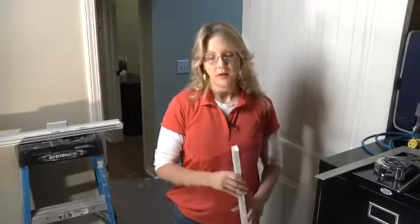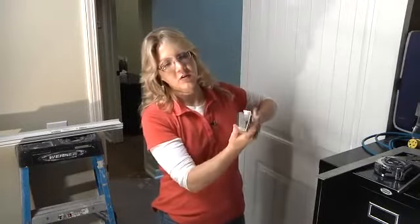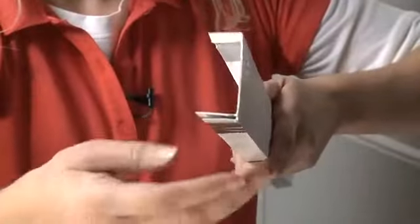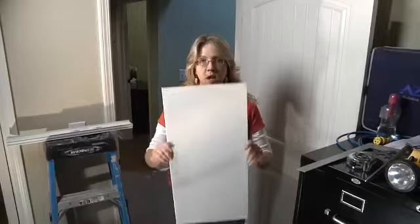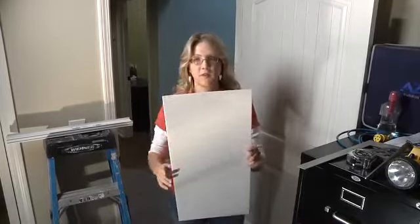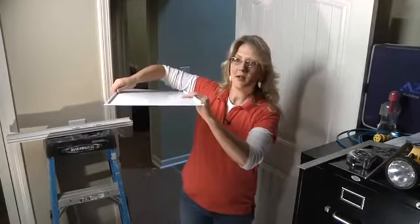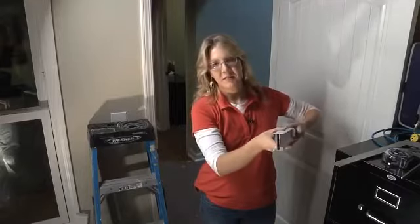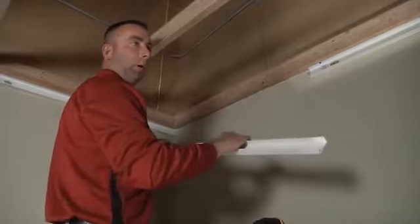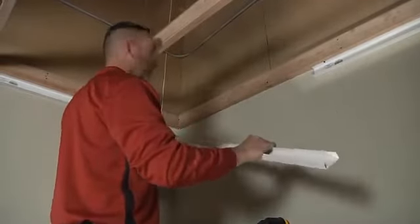The Zip Up ceiling is made out of three interlocking components. First, the wall trim — it's got a little lip and the panels are going to slide into that, and the main rail locks into this feature. Our panel is the visible surface of the ceiling; they're a foot wide. And our main rail is what the panel is going to snap into.